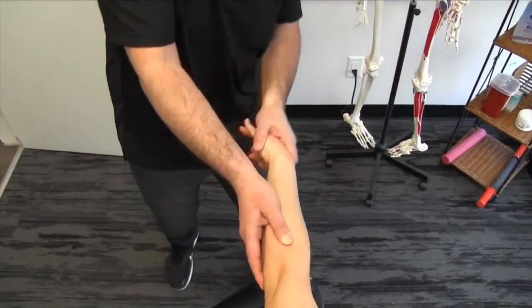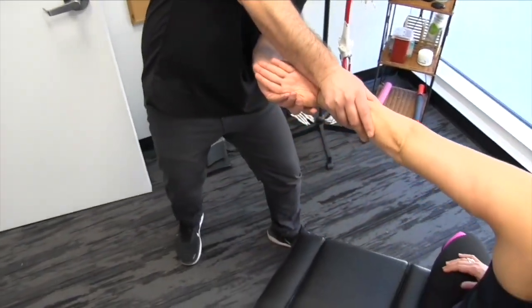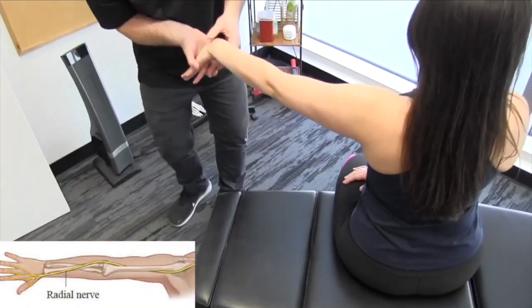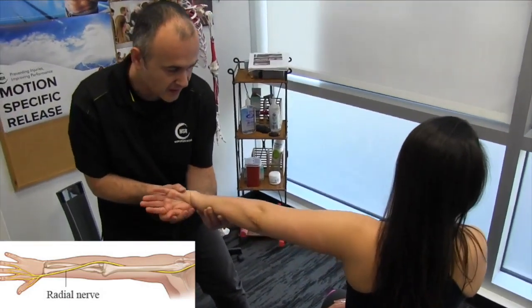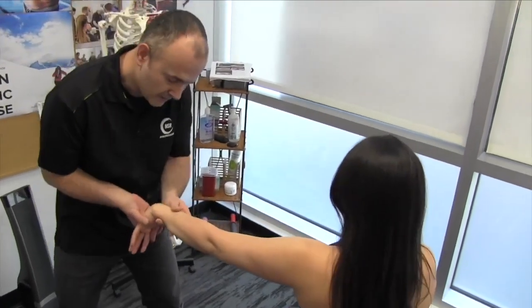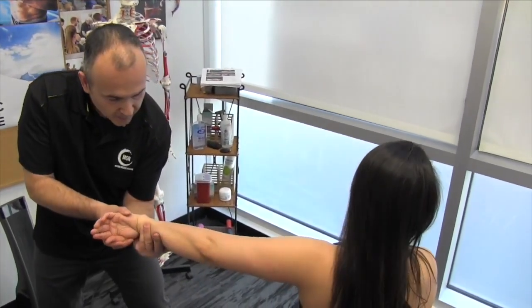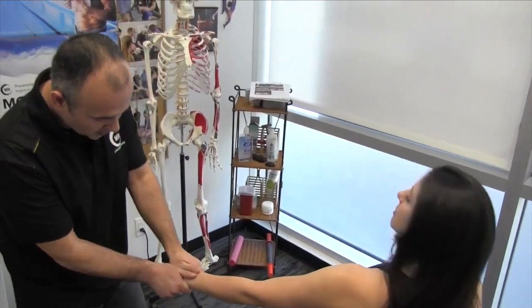We're going to follow it all the way down. I'll switch hands as we get closer to the wrist — coming around there. As we get close to the wrist, we want to once again not neglect the joints.